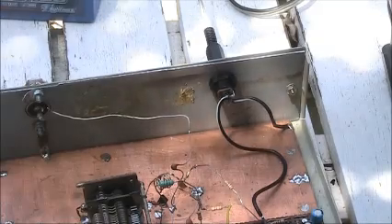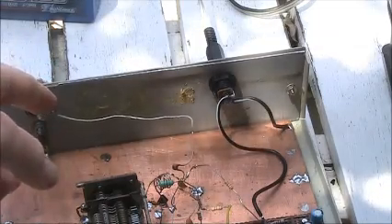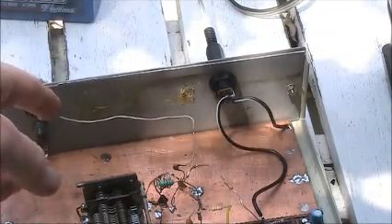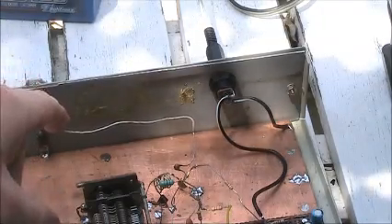Super regen receivers are very sensitive and don't normally require an external antenna. All I'm using is this little bit of wire, about 8cm long — but even if you took it off, you'd still pick up stations in most areas.